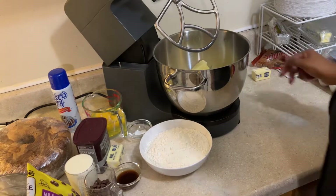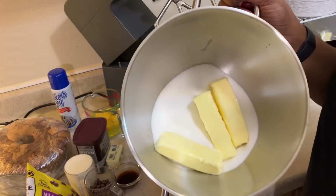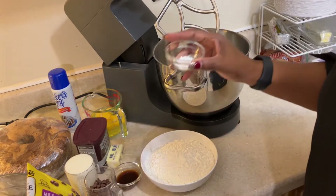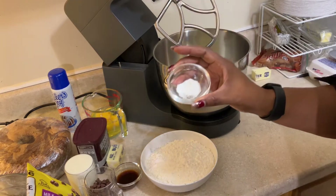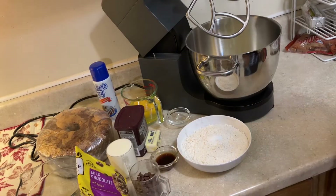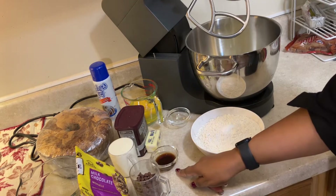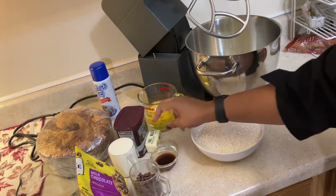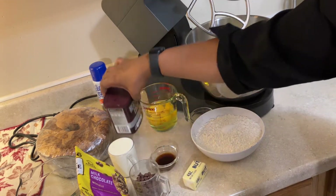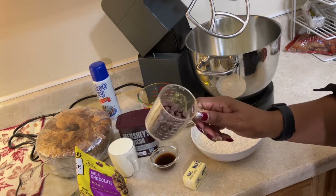Now for my ingredients, I'm going to be using three cups of sugar, three sticks of salted butter, three cups of all-purpose flour, a quarter of a teaspoon of baking soda, and a quarter of a teaspoon of baking powder — I'm just going to add that to my flour. I'll be using a cup of buttermilk, two tablespoons of vanilla extract, six eggs. I also have an extra half a stick of butter for my cocoa and my chocolate chips.